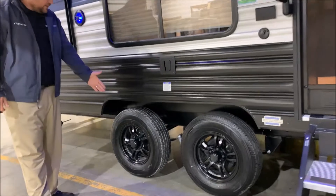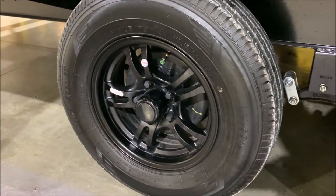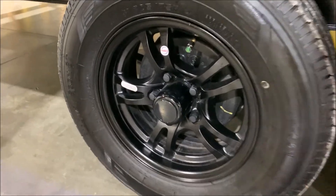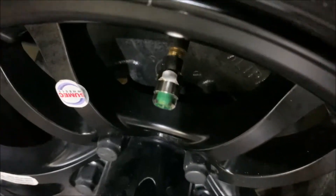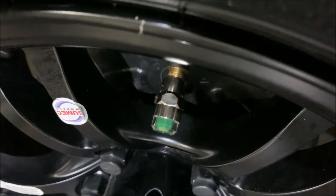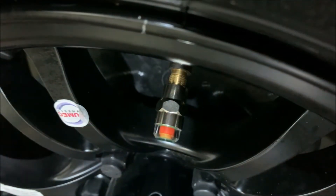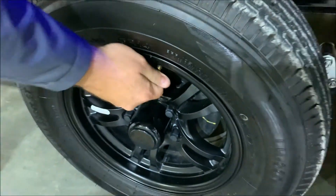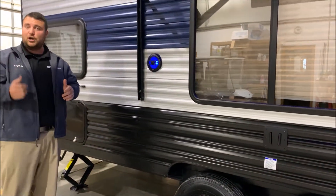We do have the aluminum rims on here. The center cap will pop right off — they're the quick easy loop axles. Each wheel is going to have self-adjusting brakes on it as well as a tire pressure monitoring system. How that works is the side will turn red if you're low on air. So you can walk around and do a visual check before you head off for your next destination to make sure your tires are good on air.